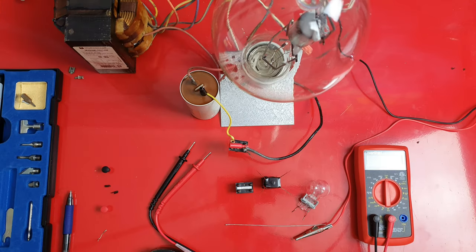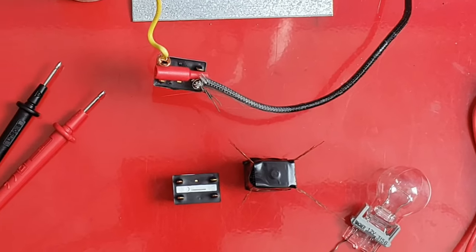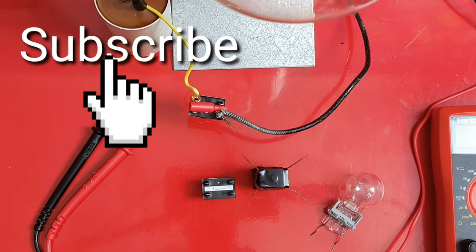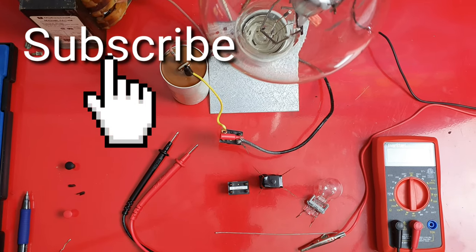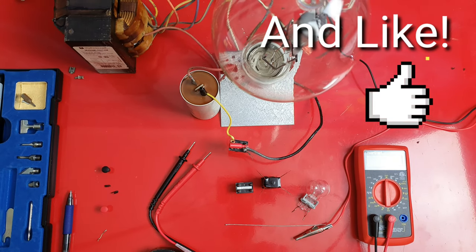We're going to be testing the relay using the battery, how to test the relay using a test light, how to test the relay using a power probe, and how to test different style relays — your three-pin, four-pin, five-pin, and so on.